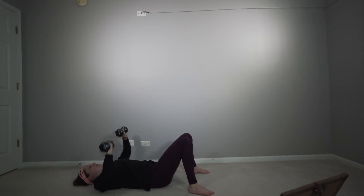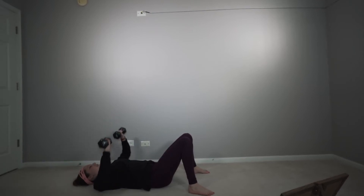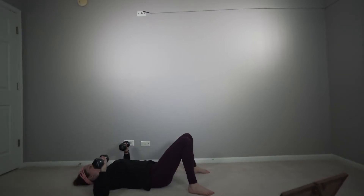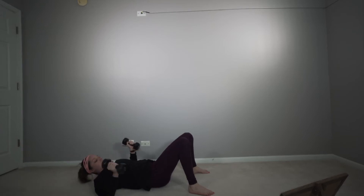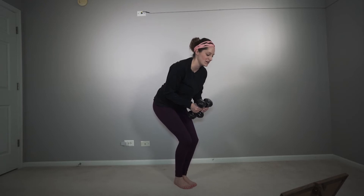Get ready. Go on your back. Let's get to it, get 15. All right, we're going to go ahead and stand on up — reverse fly. Take your time with this, let's go.